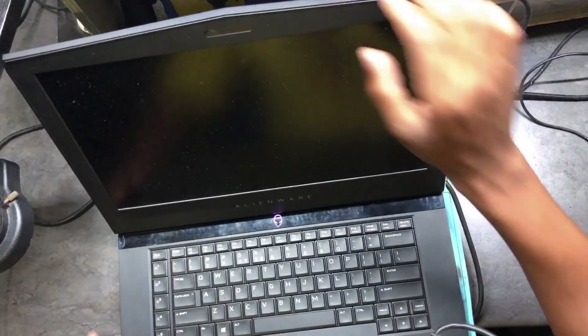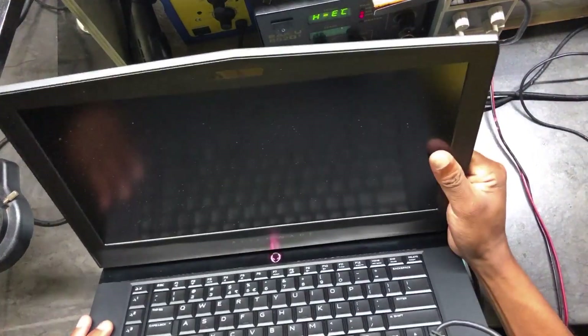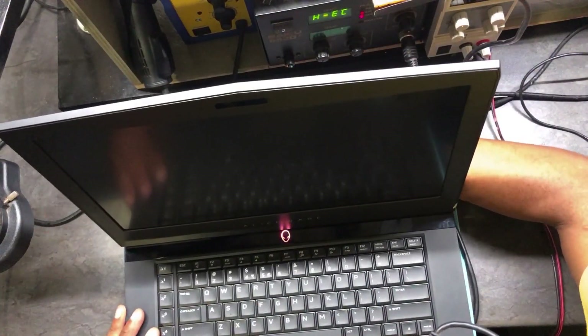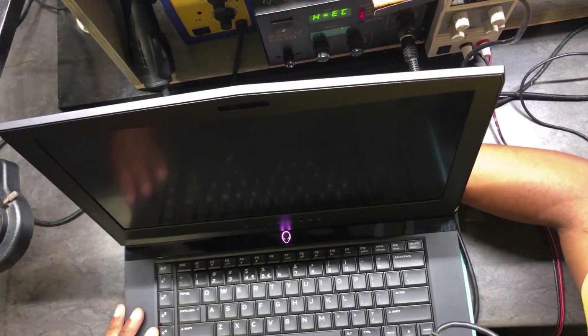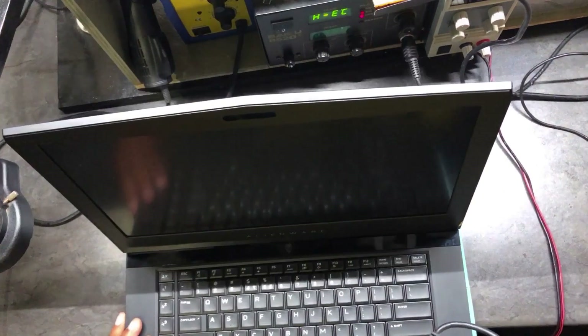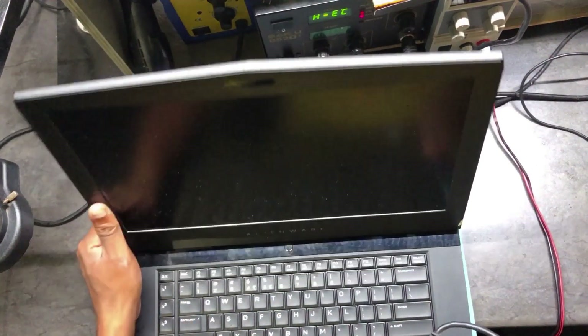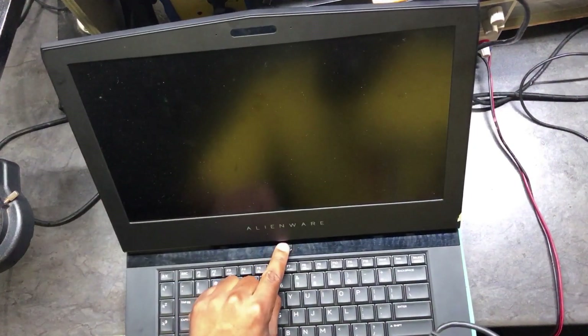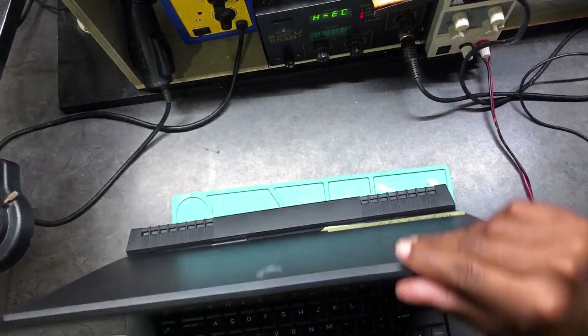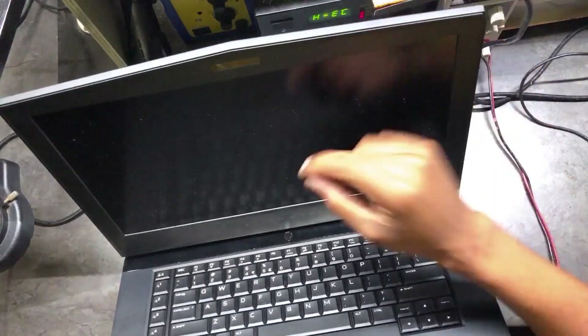Hello guys, here we have a Dell laptop — a lovely machine. It's turning on but it doesn't show anything on the screen. Let me press one more time. Okay, I hope you can see — there we go. All right, let's see.